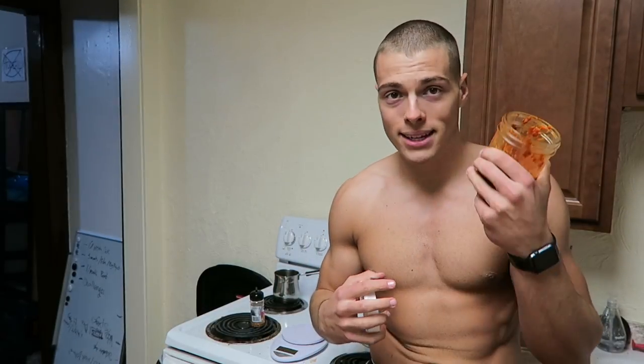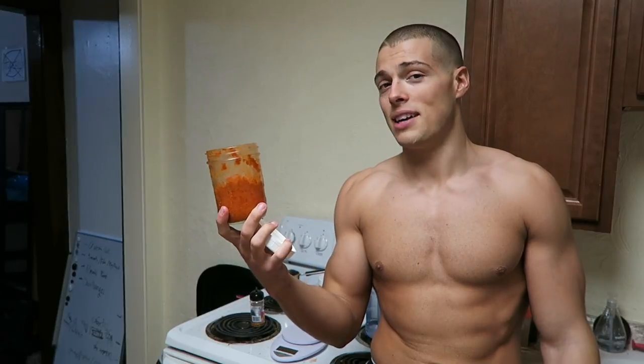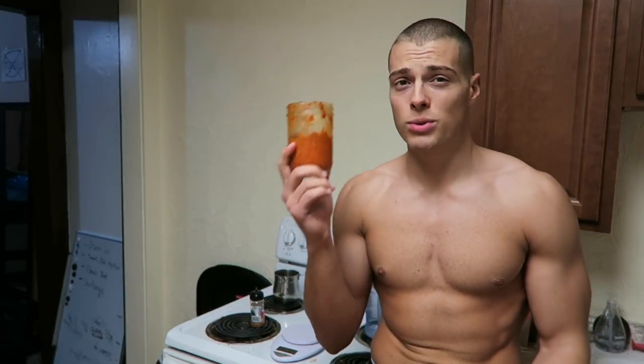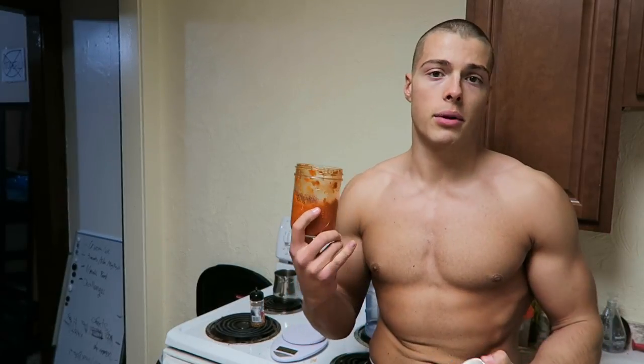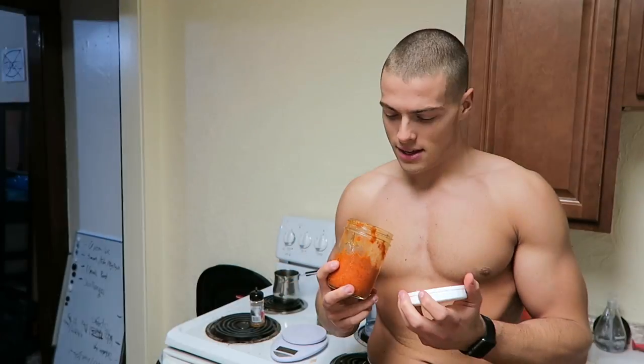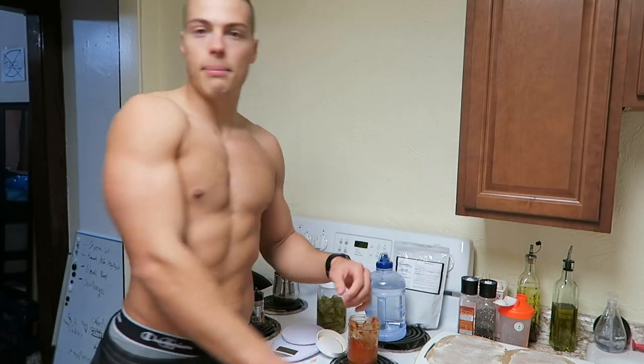My mom makes like 500 of these jars a year because everybody likes them. It's roasted red pepper eggplant spread — it's really good. My parents are from Croatia, they're immigrants from there, and some of the best foods out there is foreign food, let me tell you. This tastes amazing — just spread a little on that wrap.